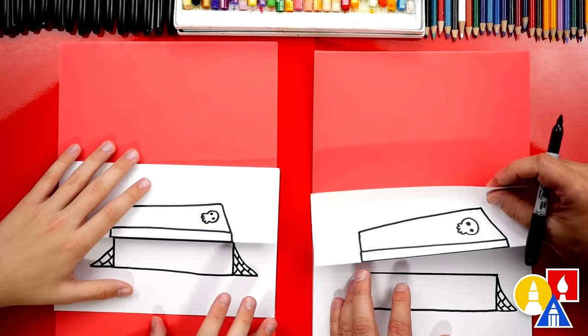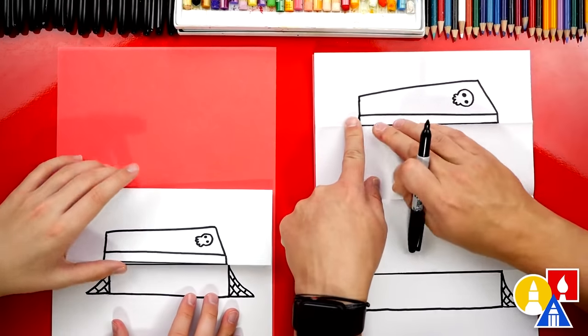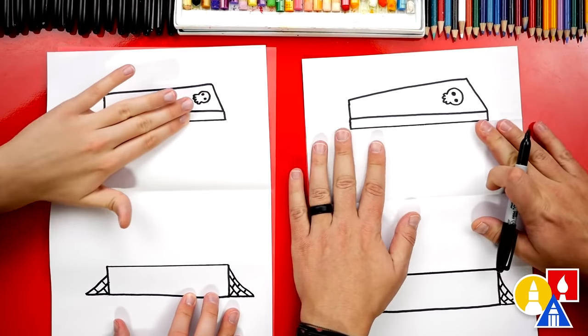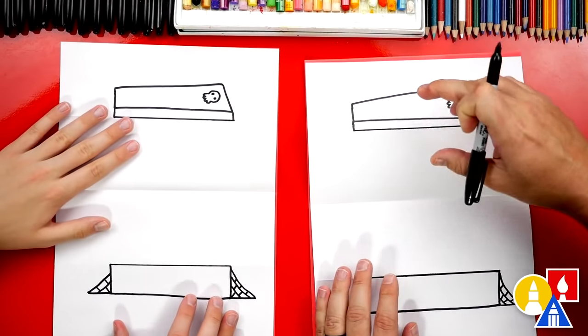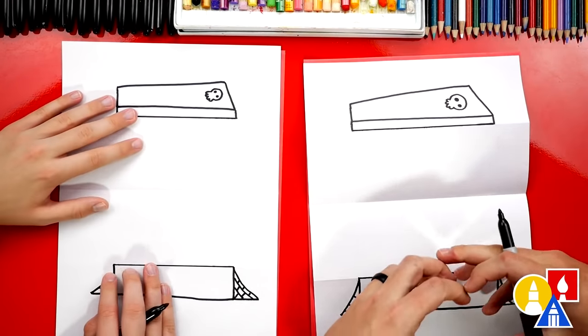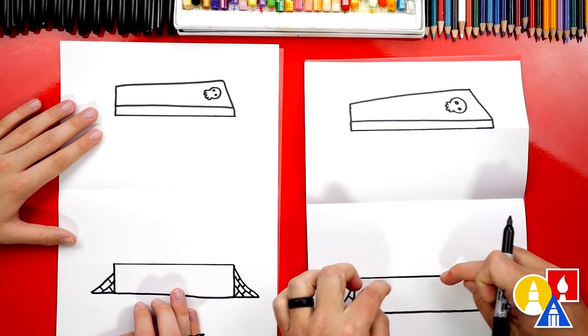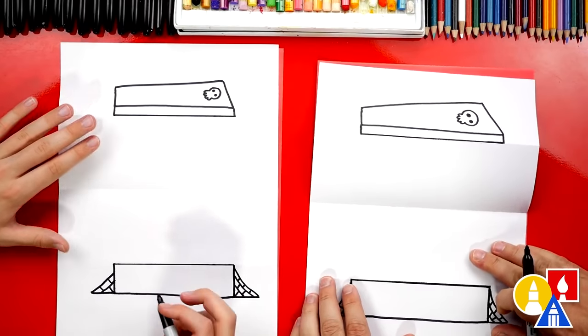I know I'm going faster because we're repeating the same steps, so if you need extra time you can pause the video. We did it — we finished our coffin! Now let's open it up. We've got the lid up here at the top flying off the coffin because the vampire is jumping out, and the bottom down here. Let's add thickness to the bottom of our coffin.